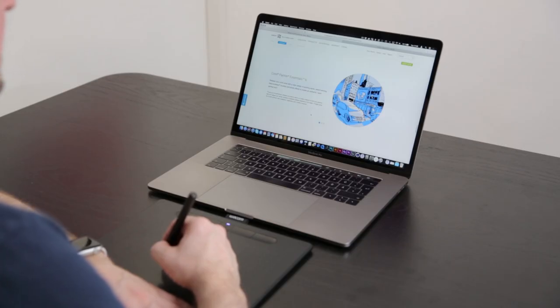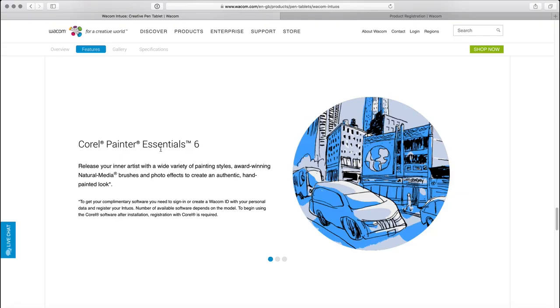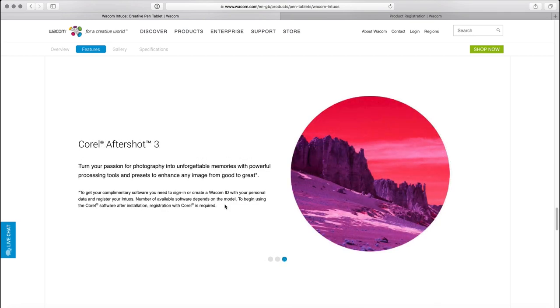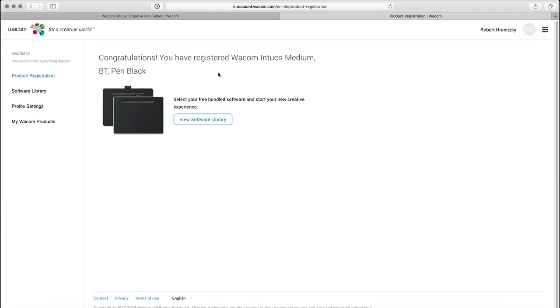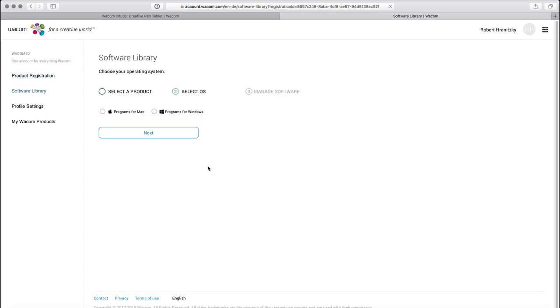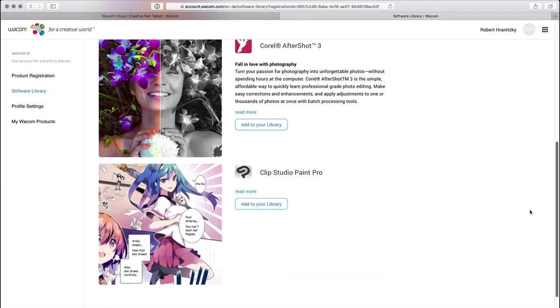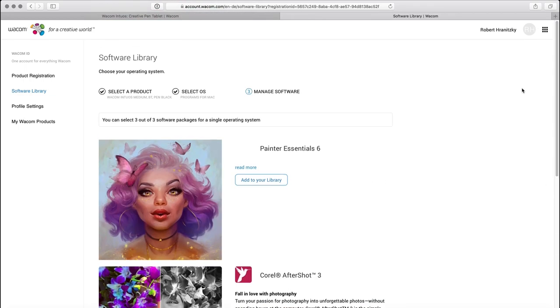With the Wacom Intos you get a choice of three software packages: Corel Painter Essentials 6, Clip Studio Paint Pro, and Corel AfterShot 3. To access them, register your Wacom Intos, then go to the software library, choose your product and operating system, and you can scroll down and choose whatever you want to use.